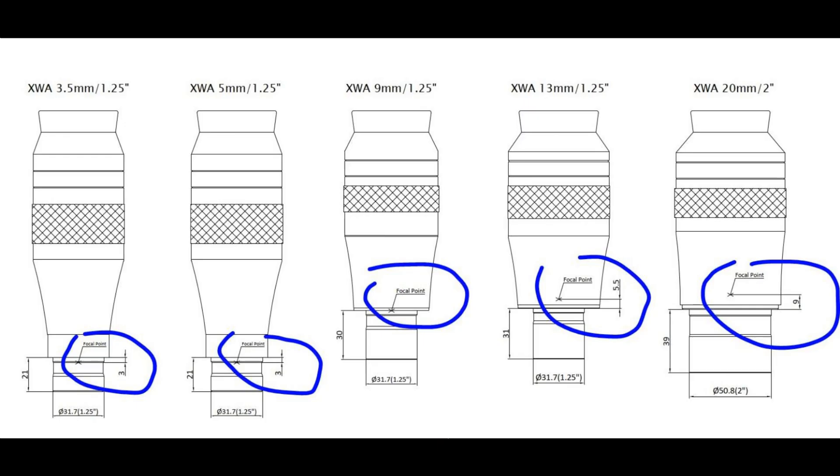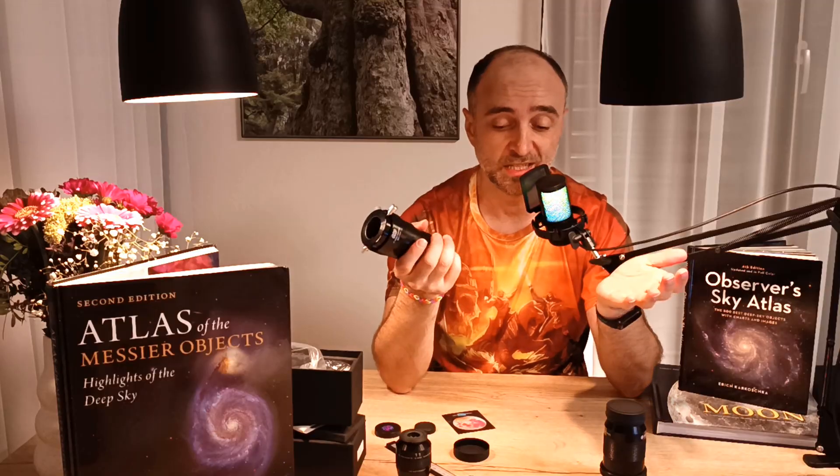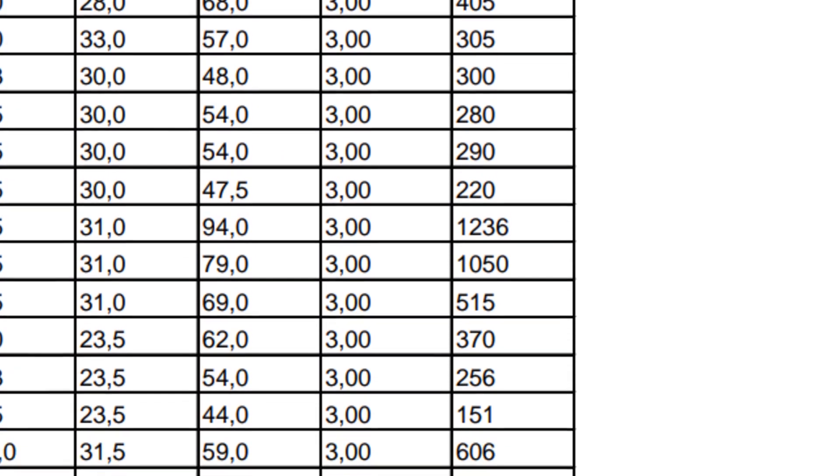In that case you will have to play around with the spacer and maybe some parfocalizing rings, things like that. In my case I was very lucky — I didn't have to do anything basically. Just put in the spacers, add two rings, and I'm ready to go. As an example, if you look at this table from Explore Scientific, the vast majority of their eyepieces have the focal plane at 3mm under the shoulder — which is perfect for this setup. That's why most people just use the 20mm spacer and 1.25-inch adapter, and the easy method works most of the time.